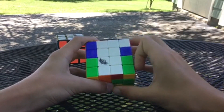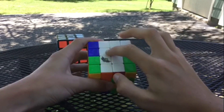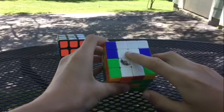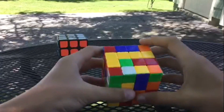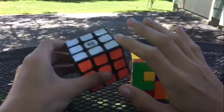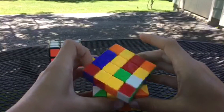Now we have completed our first white center. Flip the cube over with the white center on the bottom, and we're going to solve the opposite center — yellow — because we know that white is opposite yellow.